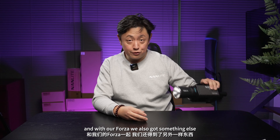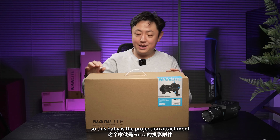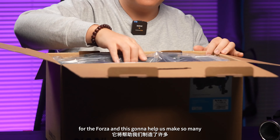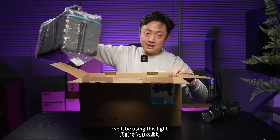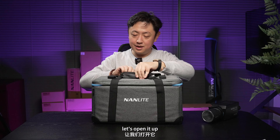With our Forza, we also got something else. This baby is the projection attachment for the Forza, and it's going to help us make so many interesting shadows and lightings when we're using this light. It too comes with a nice carrying box, so let's open it up.